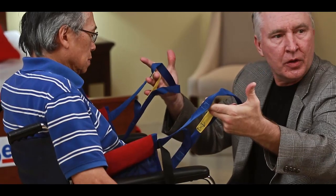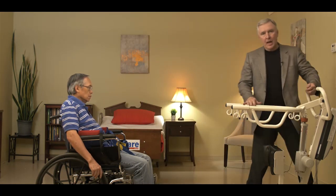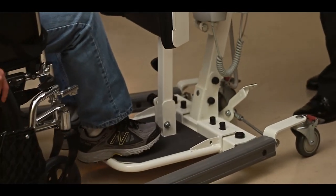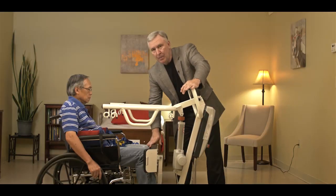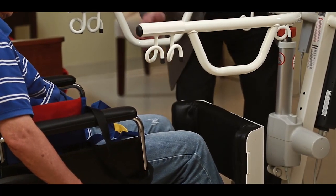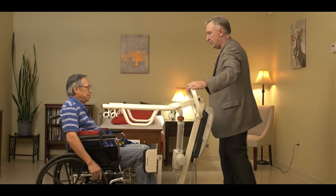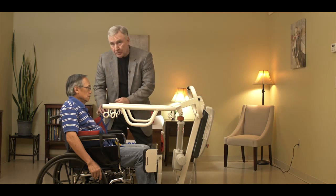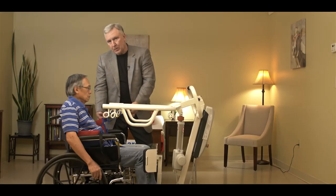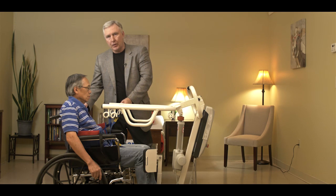Now we want to make sure we have access to the sets of loops on the support vest. The next step: bring our sit-to-stand SA product up to the patient, open up the base, put the feet on the platform, and bring the knee brace as close as you can to the patient's knees. Adjust the knee brace in and out, up and down so it's in the right spot. Lock the wheels and connect the loops on the vest to the first set of hooks on the SA. There are three sets of loops — the shorter the loop, the taller it stands somebody; the longer the loop, the further away the patient is from the lift during the transfer.